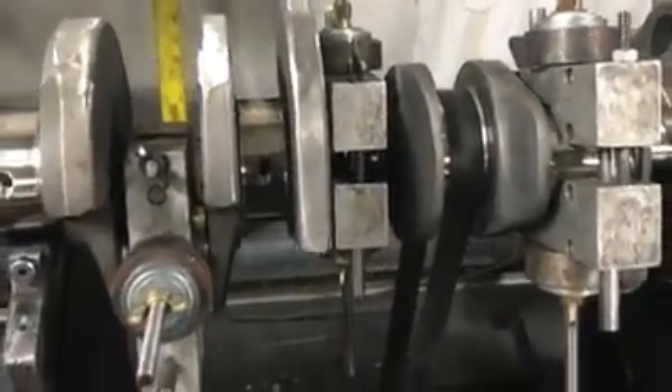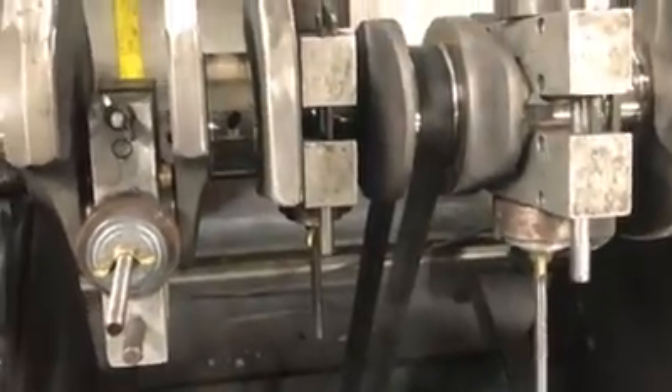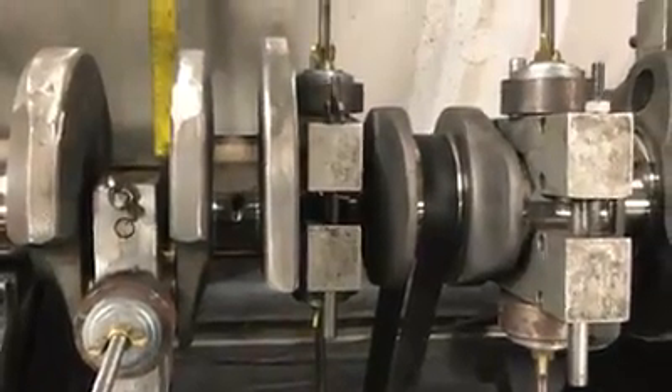My crankshaft and I have spent quite a bit of time together and I've been doing a lot of grinding. I thought I would make a short video of what goes into making a Titus engine.